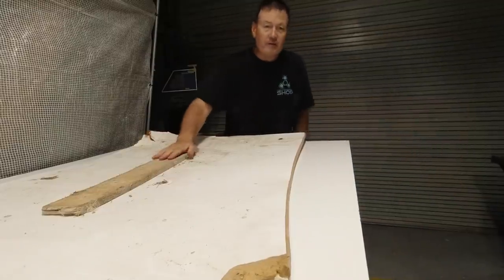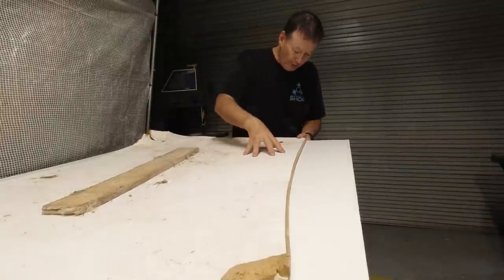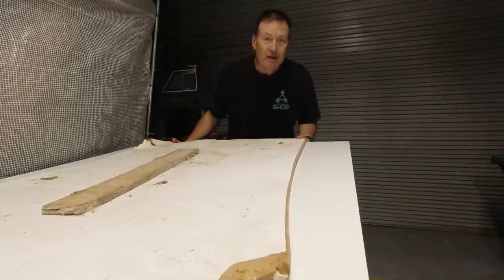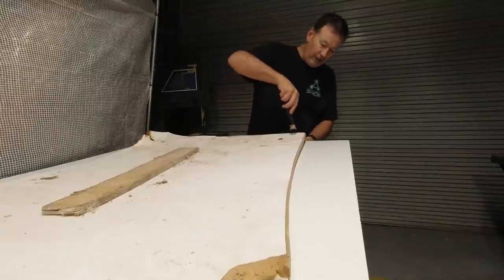I've got the first of the templates on here. You can see they've actually been curved, so what I need to do is clamp them down to square them up and make sure they're straight before I can curve them. I'm going to clamp each corner wherever I can.